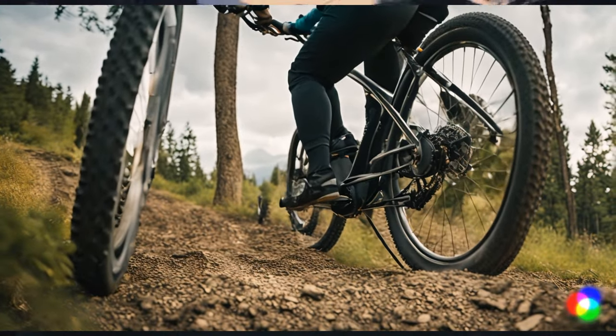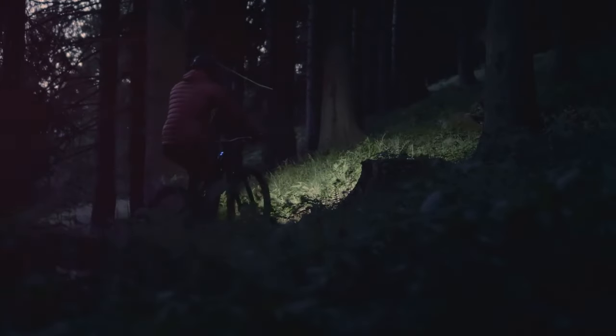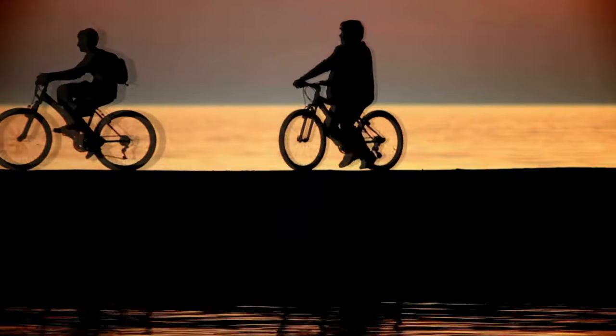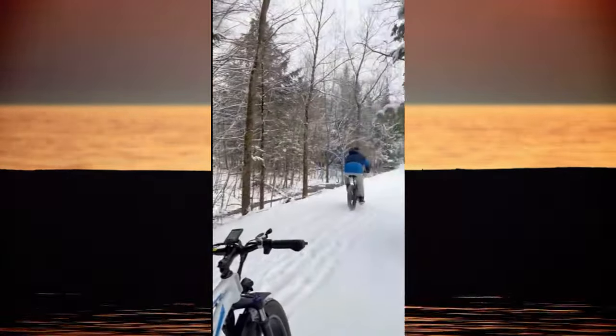These features not only enhance the biking experience but also add to the bike's overall value. The Fridae Saiga isn't just an electric bike — it's a fusion of technology, design, and comfort, offering an unparalleled riding experience. Whether you're an avid biker or a casual rider, the Saiga is designed to elevate your journey every step of the way.